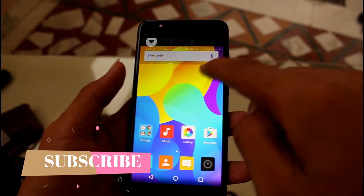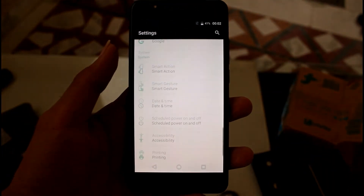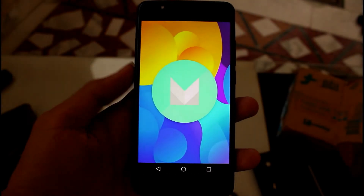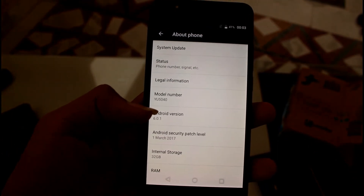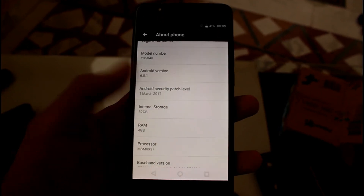Let's talk about the Android version. You get the March security patch and Android 6.0. This phone's model is 505. Internal storage — you get 32GB.